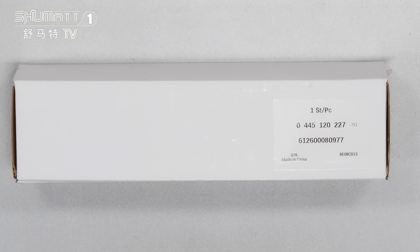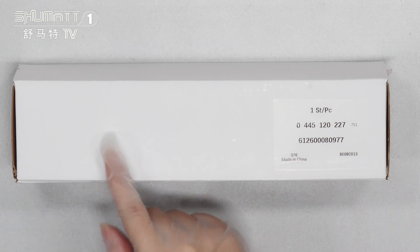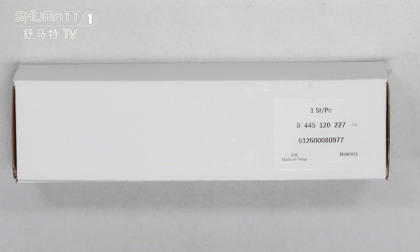Below the quantities is the product code 045120227. If you want to print with your own label, logo, package bag, and so on, you can contact us. They can customize the services for you.